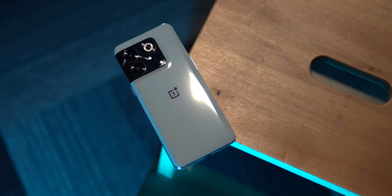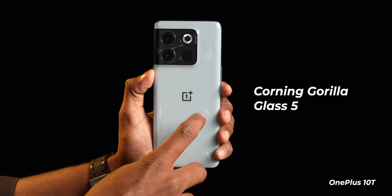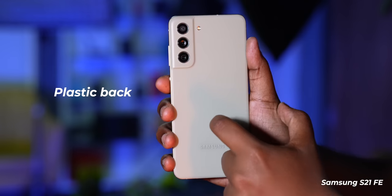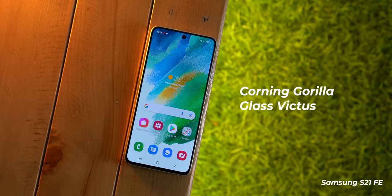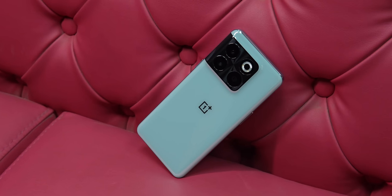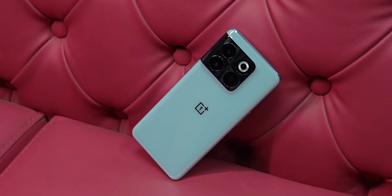OnePlus uses a glass sandwich design on the 10T — Corning Gorilla Glass 5 on the front, Gorilla Glass 5 on the back, and a plastic frame. The Galaxy S21 FE has three different materials: a plastic back, a metal midframe, and Corning Gorilla Glass Victus protection on the front. The S21 FE doesn't scream premium with its plastic back, but compared to the glossy glass design of the OnePlus 10T in jade green, I think the S21 FE looks more professional and premium.